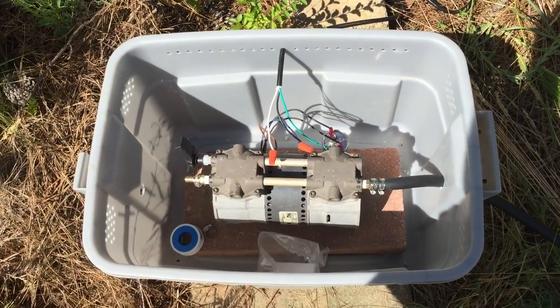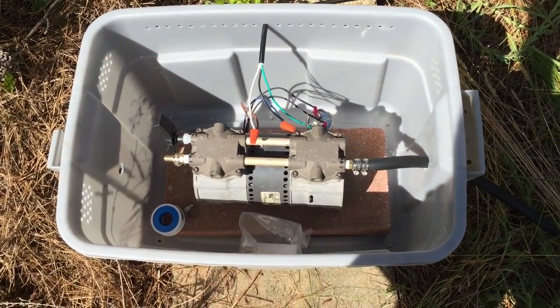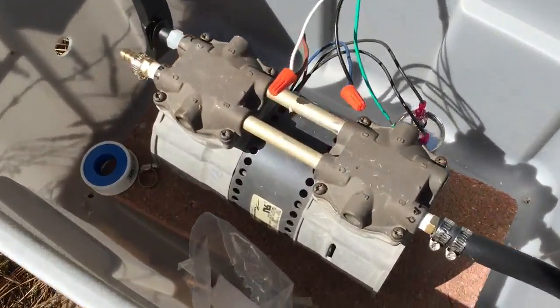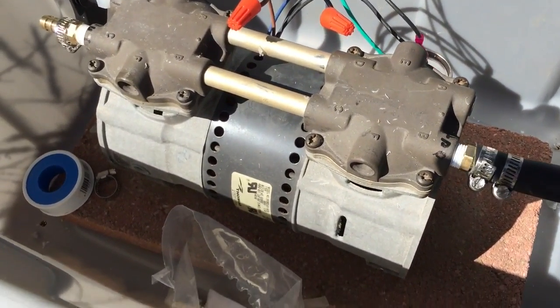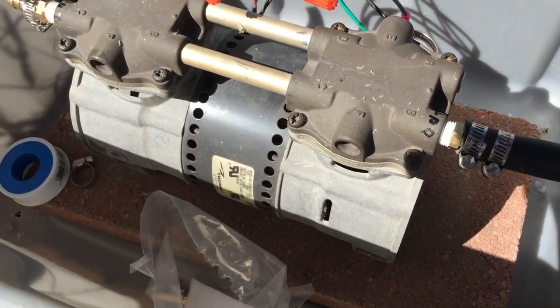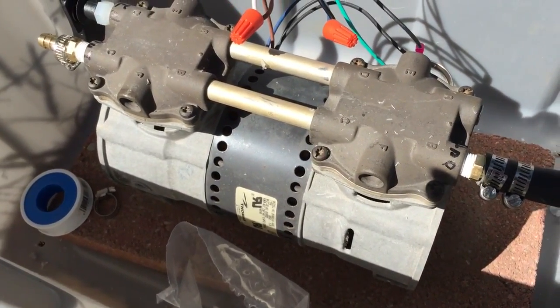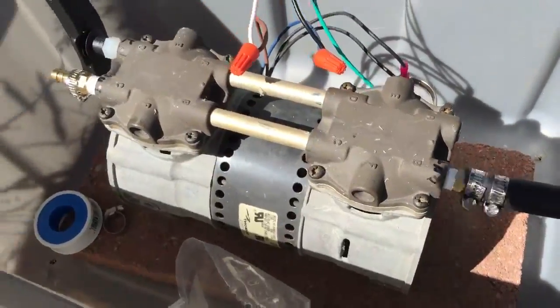This afternoon's project is trying to get a pond aeration system into our water. This is a high efficiency air compressor, Thomas Manufacturing — it's a remanufactured pump so you save a lot of money on it. And the idea is you've got two outlets.